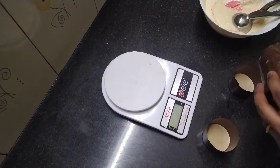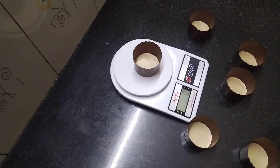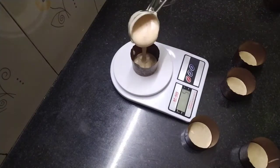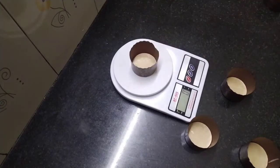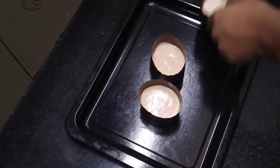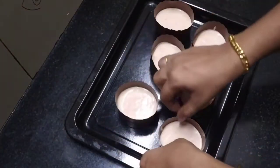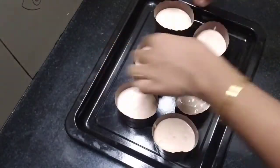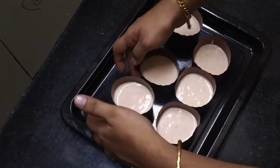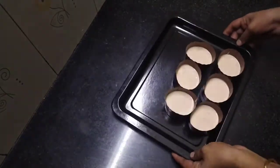I have already prepared the cupcake batter. I put the cupcake batter in the cases and put them in the machine. I am baking at 360 degrees Fahrenheit — 60 degrees Celsius. The cake will bake for about an hour.